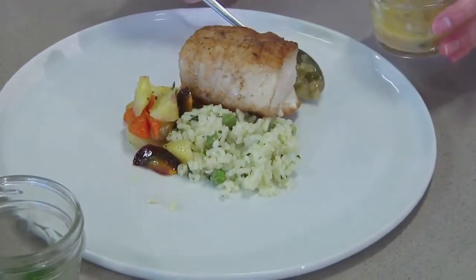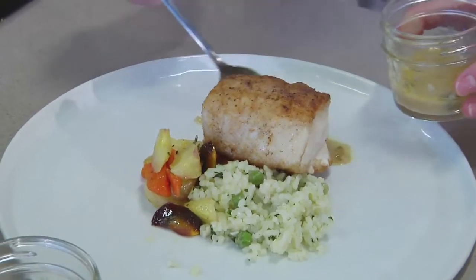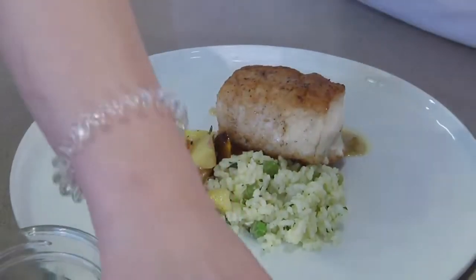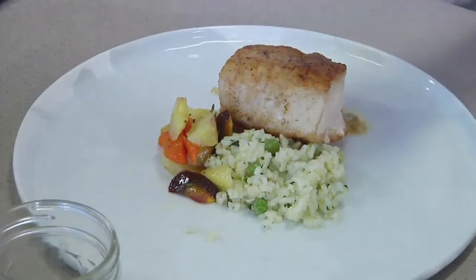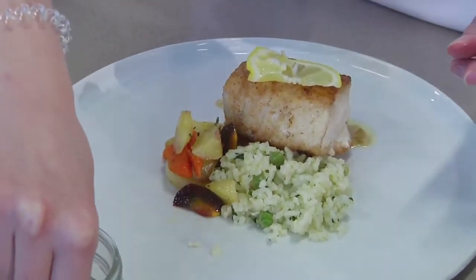Just put this right there. And folks, if you want a copy of Missy's recipe, just log on to BobRedfern.com and go to The Sportsman's Table. Lemon — got to have the zest in there. Parsley.